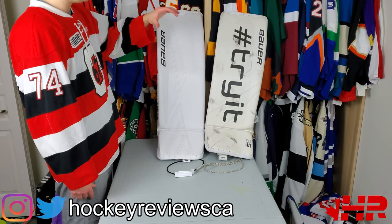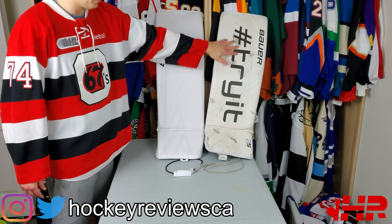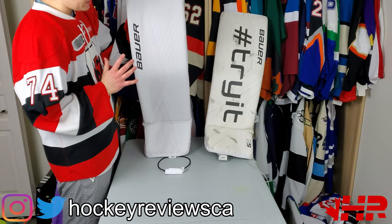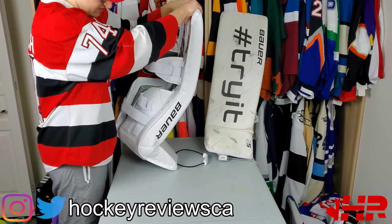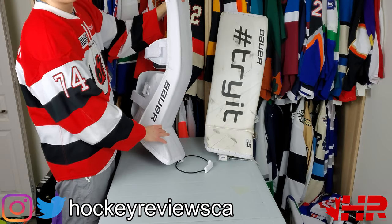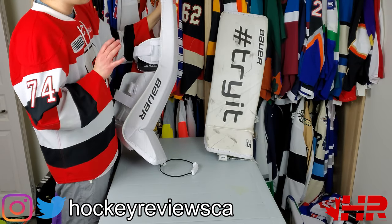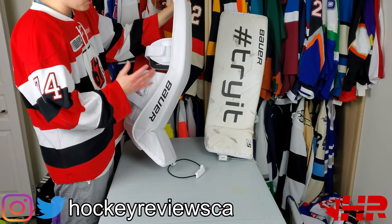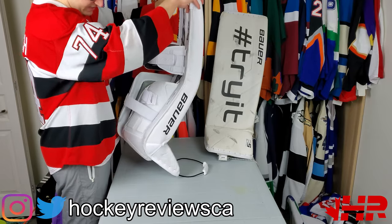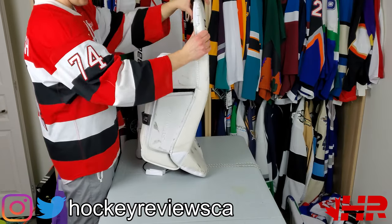Right off the bat - this is a large, this is an XL. The biggest thing right off the bat: the boot is way softer. Bauer has a great custom program now. A few years ago I said it was the worst in the business, especially for colors. Now full custom colors, ton of different options. You can get a soft boot like this, or a stiff boot like this. You can see the boot - they're not moving at all.